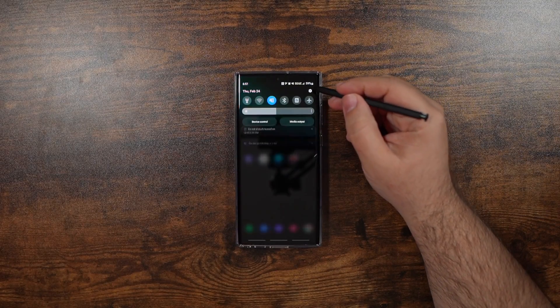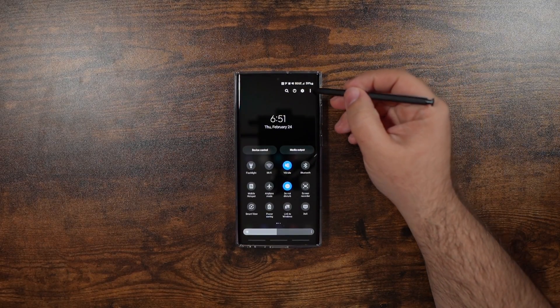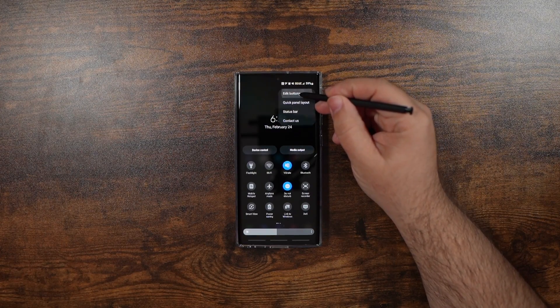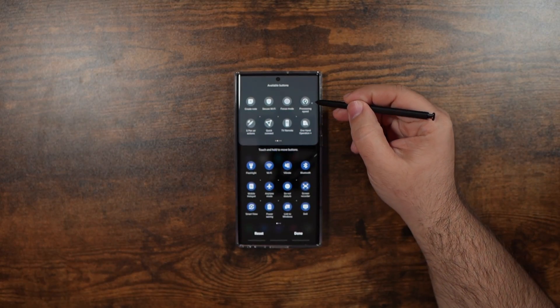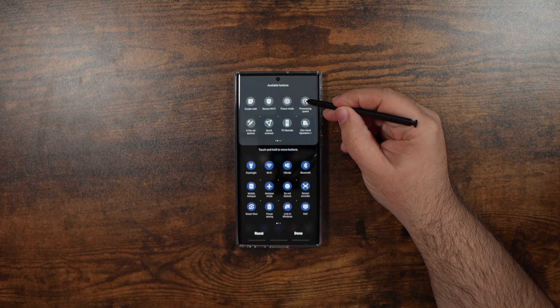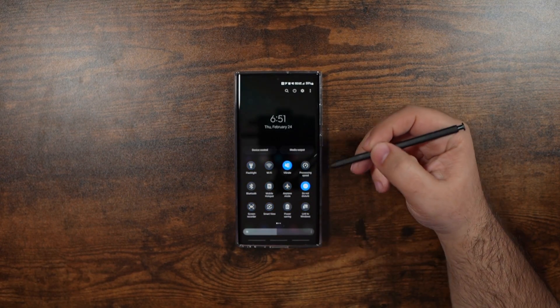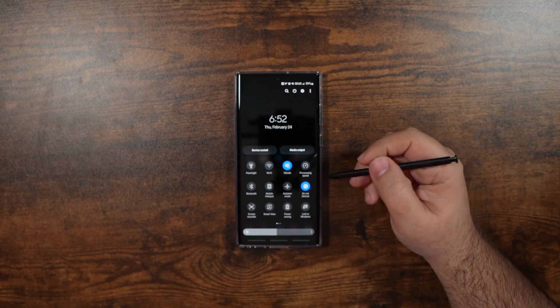So this is how to overclock it and make it faster than it is out of the box. First, you're gonna hit these little three dots up here, click edit buttons, and then we're going to bring processing speed down here, and click done, and then you're gonna hold down processing speed.